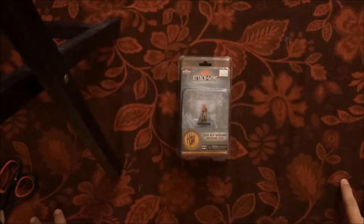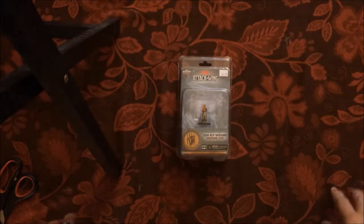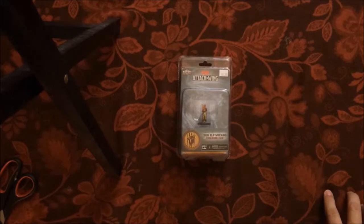Thank you for joining us for another segment of our D&D Attack Wing product review. I am Timothy Adams, your host, Vice President and Chief Product Officer for Geek Corps Productions.